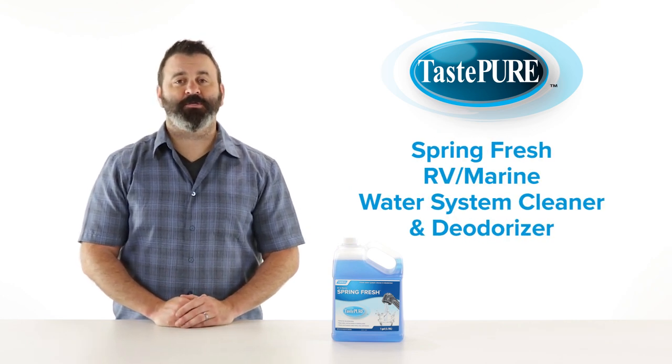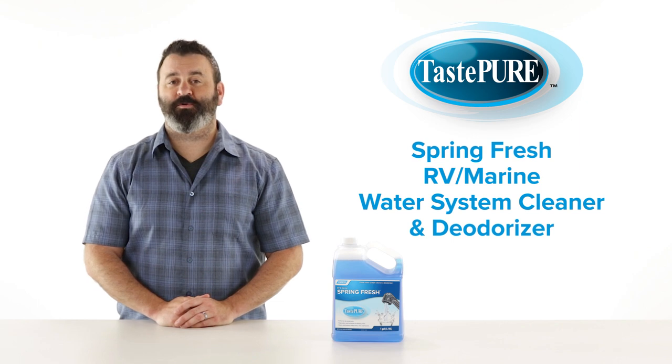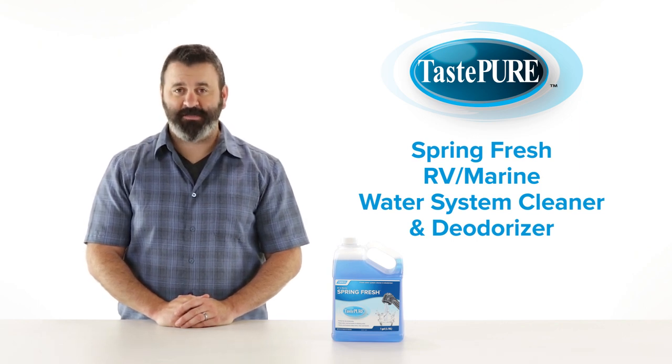And there you have it — Camco's Taste Pure Spring Fresh RV Marine Water System Cleaner and Deodorizer. If you don't have some, you should get some today.